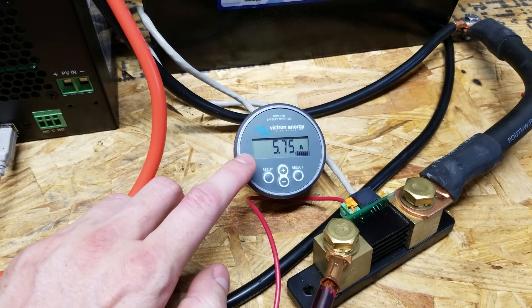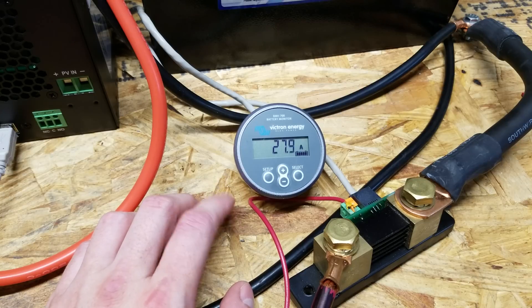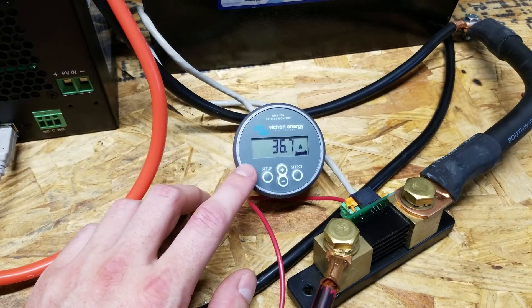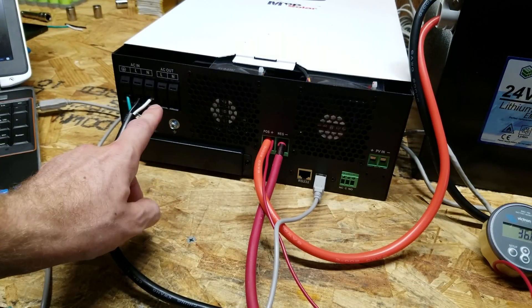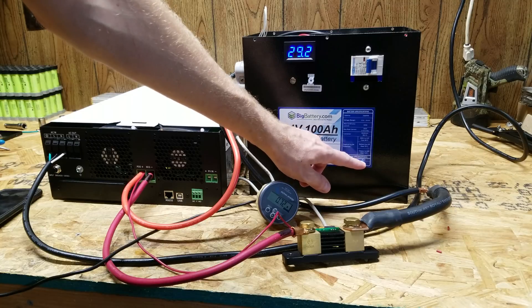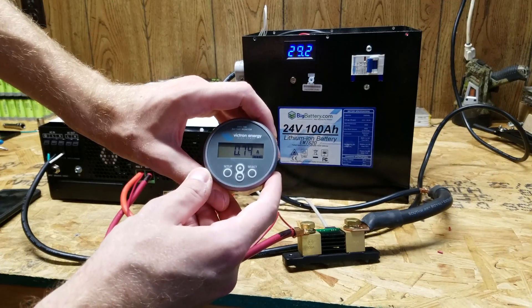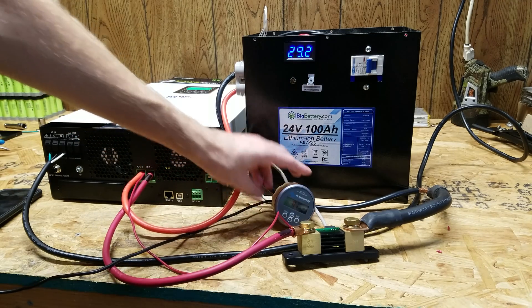The AC charger has engaged and you can see it ramping up slowly. It is configured to a maximum of 40 amps, though it seems to be hanging around 36.7 amps. It's probably going to take a little while for this to charge up because it's pretty much depleted. The charge cycle is now pretty much complete. We're at 29.2 volts. This battery specifies a charge voltage of 29.4, however this inverter would not allow me to go past 29.2. On the Victron display it's still charging at 0.75 amps — just trickle charging at this point, so it's done in my opinion.